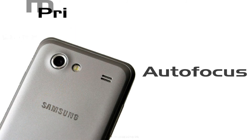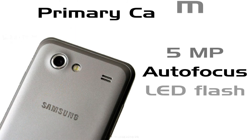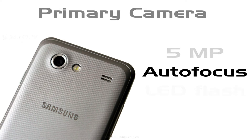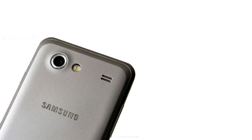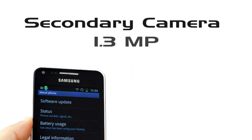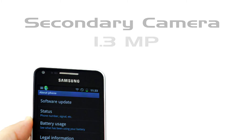Now we are in the camera section. Samsung Galaxy S Advance has a 5-megapixel camera, which is capable of capturing vivid pictures, and it will also record 720p HD video. It also has a 1.3-megapixel front camera, which is used for video calling, so you can do video calls and chat on this device.